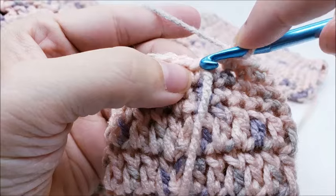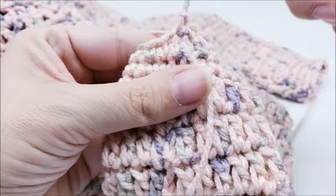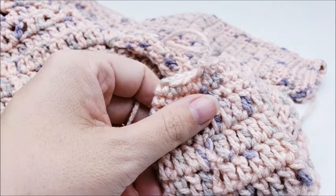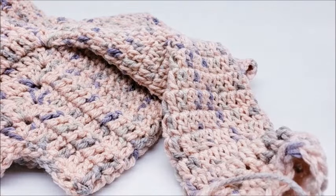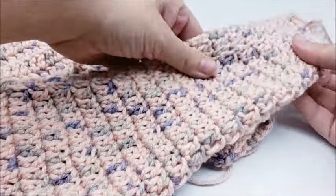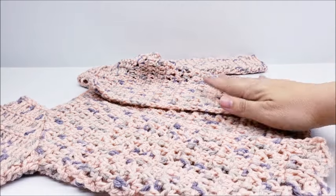At the end of round twenty, slip stitch into the next stitch, clip your yarn, and hide your tails. Both sleeves are worked the exact same way, so go ahead and work the other sleeve the same.